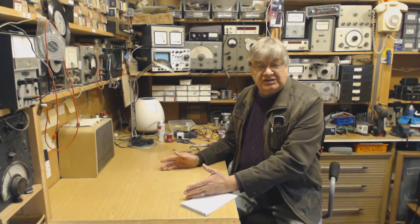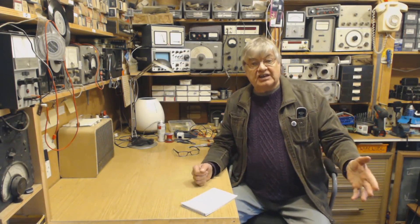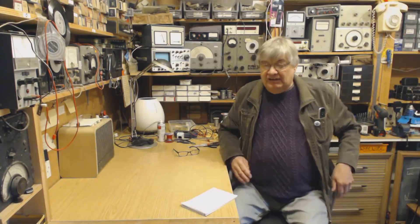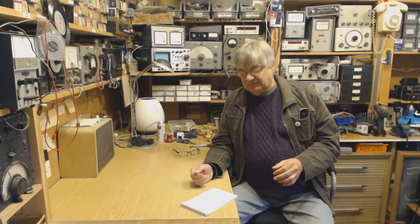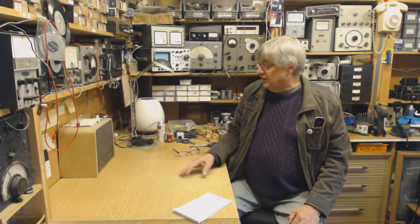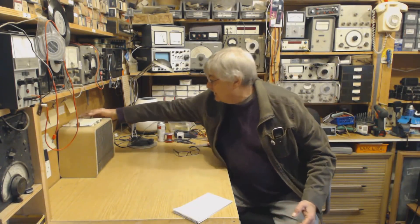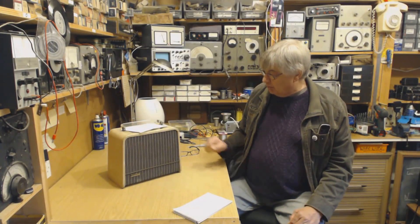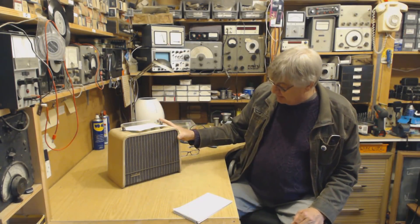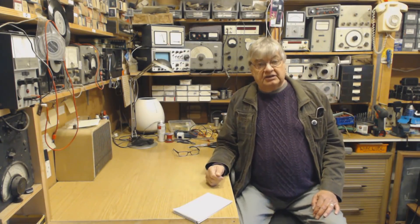I've made a quick video. I haven't got it on the bench — normally I show things on the bench here in the workshop. The trouble is I've installed it where it's going. It's not in my shack, because I don't have a shack as such anymore. That's what I'm restoring at the moment, or about to restore — an Ever Ready Sky King radio.